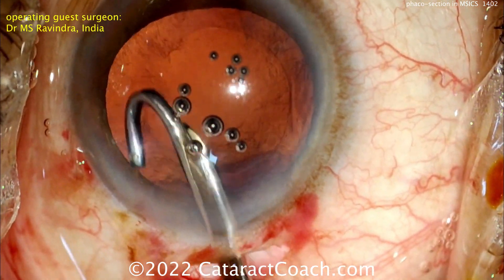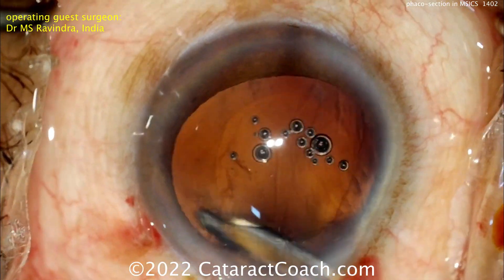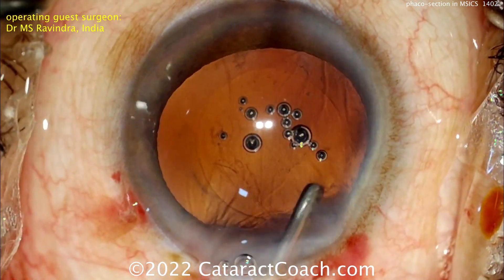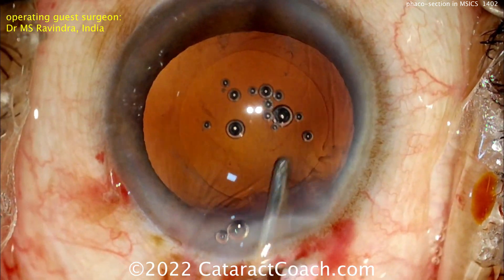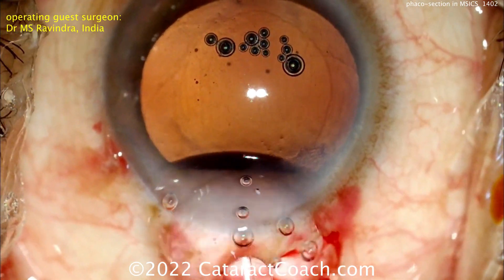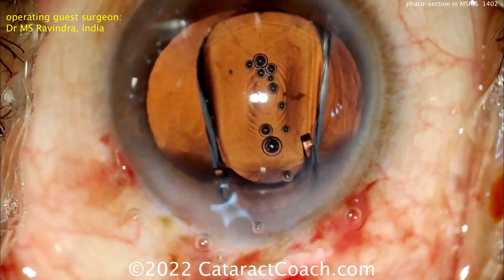Carefully removing all that lens material — looks pretty good. This patient is going to get a multifocal lens. I want to encourage you to think differently — you can do these tricks like this FACO section. This technique has been described previously in the literature, even decades ago, but sometimes things go out of favor.